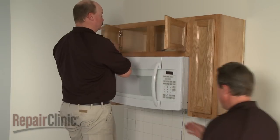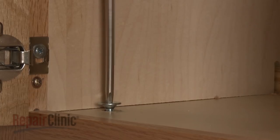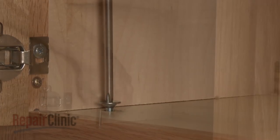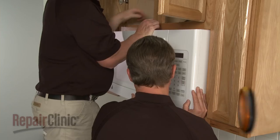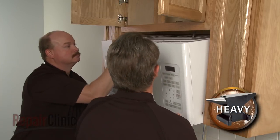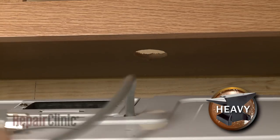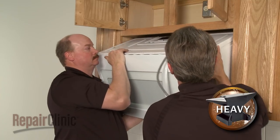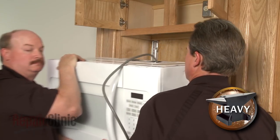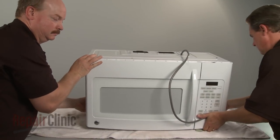Now, have an assistant support the microwave while you remove the mounting bolts from the upper cabinet. Carefully tilt the microwave down and pull the power cord through the hole in the cabinet. Then lift the microwave off of the rear mounting bracket and set it on a sturdy surface resting on a towel or blanket.